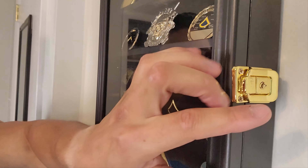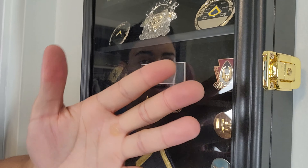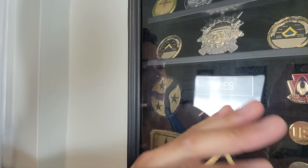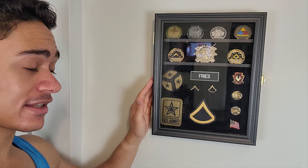Right over here you can see there's a lock — you can actually lock this up from people if you don't want anyone touching your stuff. I keep mine locked. I don't open it, I don't touch it. I just leave it here, keep it away from dust, keep it away from everybody basically.